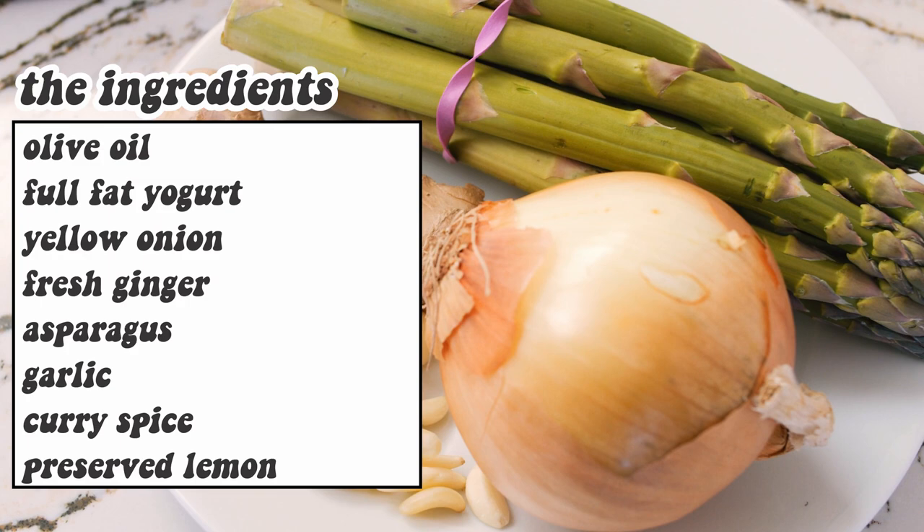First of all, I love soup. It can be very quick to do. You concentrate the flavor. I grew up with soup — my mom was making me a lot of soup when I was a kid. I love the soup of my mom.